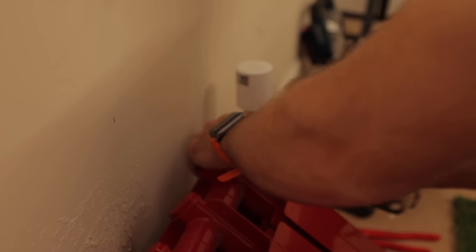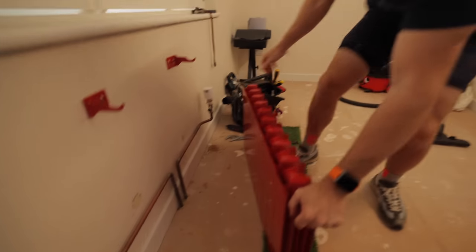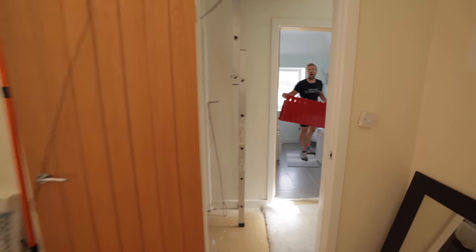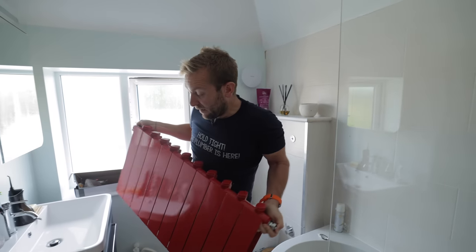Slacken off the fittings — it's quite a nice radiator really. The old radiator is off. It's always a good idea to tip the remaining water into the bath. It's quite black, to be fair.